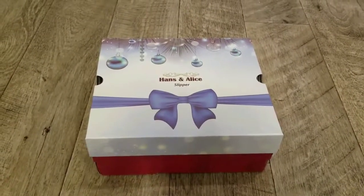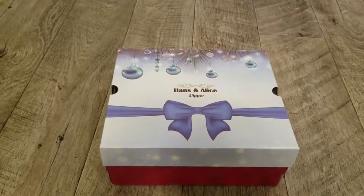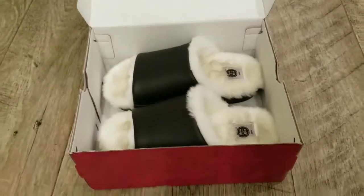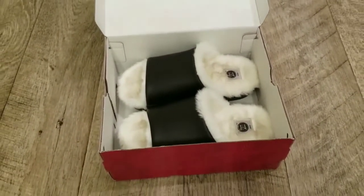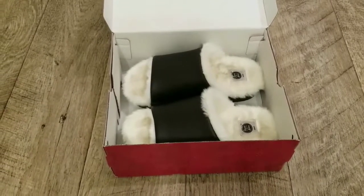Today I'm going to be giving you a closer look at these clog slippers from Hans and Alice. They come in one color option, which is this black, and they have this nice faux fur lining on there.